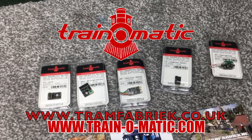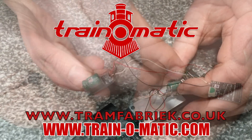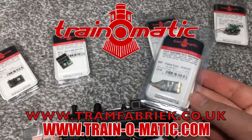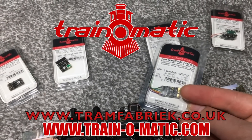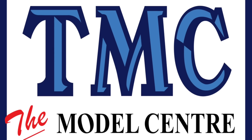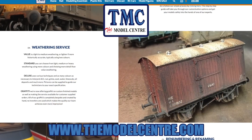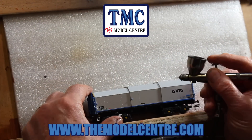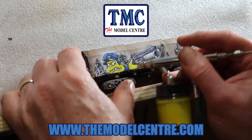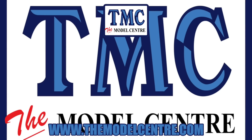Today's video comes in association with Traynomatic, makers of DCC decoders and accessories designed by enthusiasts for enthusiasts — find the full range at tramfabrik.co.uk. Support also comes from TMC, The Model Centre — check out their website at themodelcentre.com, and look at their airbrush offers at the link in the description to create your own weathering and graffiti masterpieces.